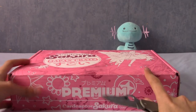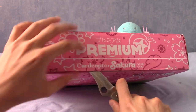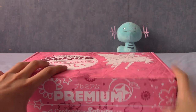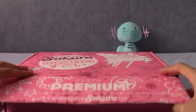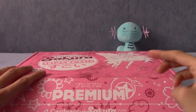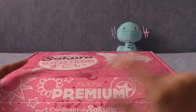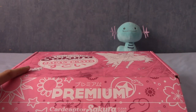I did watch a video of Japan Crate's My Hero Academia one, and I'm kind of sad I missed out on that — I think I subscribed the month after or something. So all of these snacks seem to be inspired by the series. There may be one or two actual Cardcaptor Sakura themed snacks with images on the front, but most of these I think are inspired by characters.